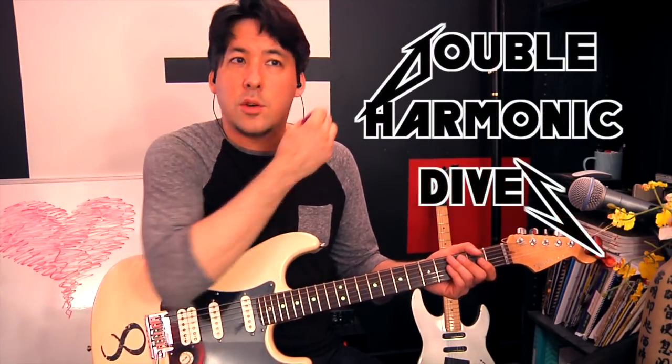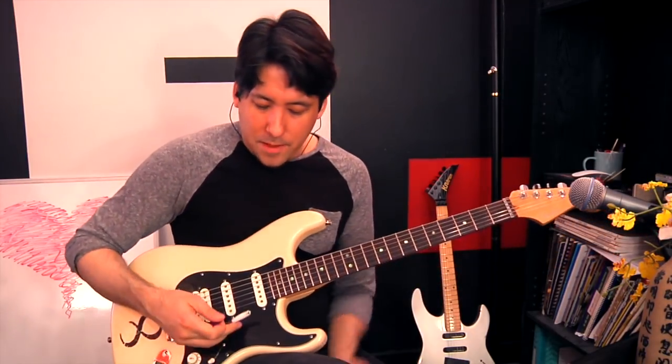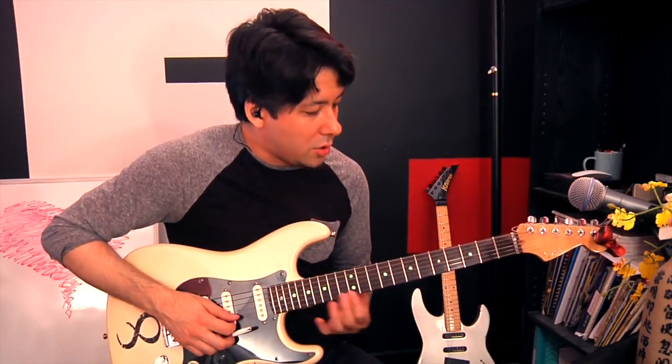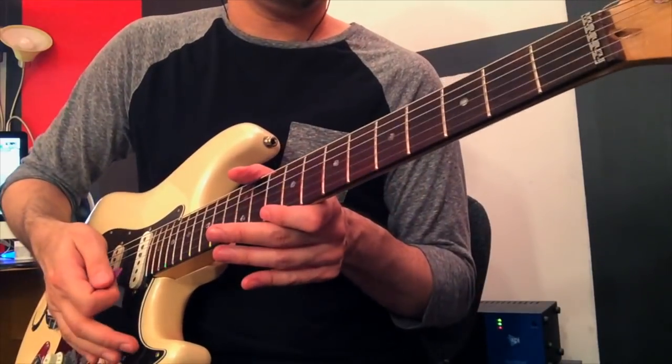In And Justice For All, Kirk really goes crazy and does this really cool double harmonic dive bomb. This guitar can't really do it as well as my other guitar does. If you take two natural harmonics and play them at the same time — in this case we're going to go to the 2nd string and 3rd string at the 5th fret — remember the natural harmonic: you don't push, you just touch. Play the two notes together and then do a dive with your bar. It can sound pretty cool — try it out, it might be a cool way to add some flair to your solos.